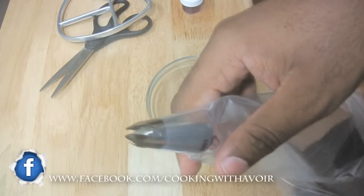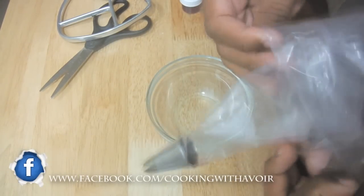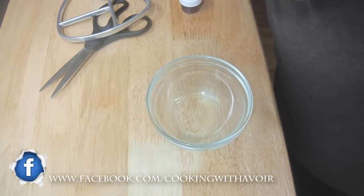Today I'm going to be showing you a tutorial on how to pipe roses using buttercream frosting. I'll be demonstrating this on top of a cupcake, though this will work on top of a regular cake as well.